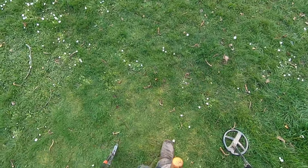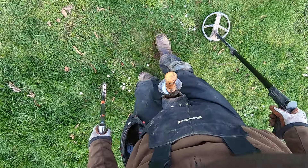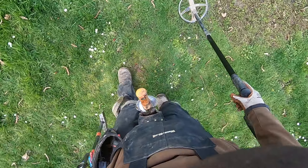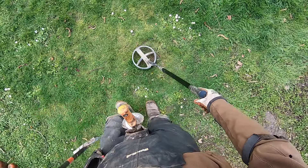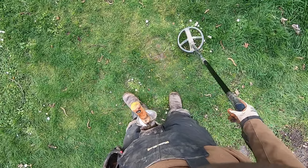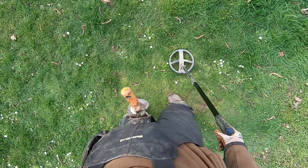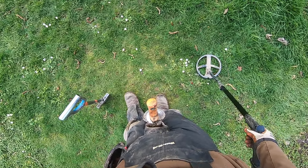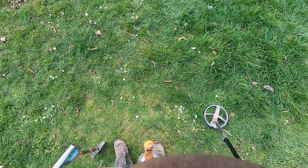Another target right next to it. Let's see what this one reads - probably the 60s. It reads up as 50 right here. This one's not very deep either.